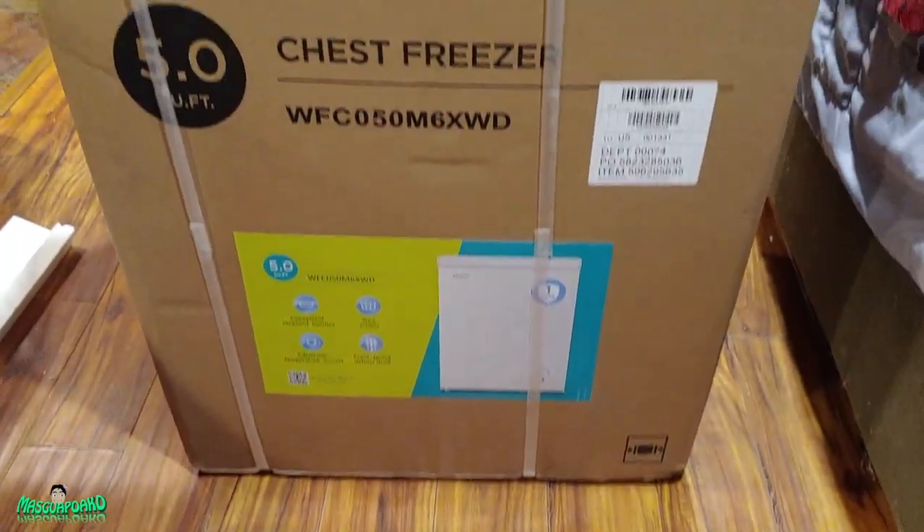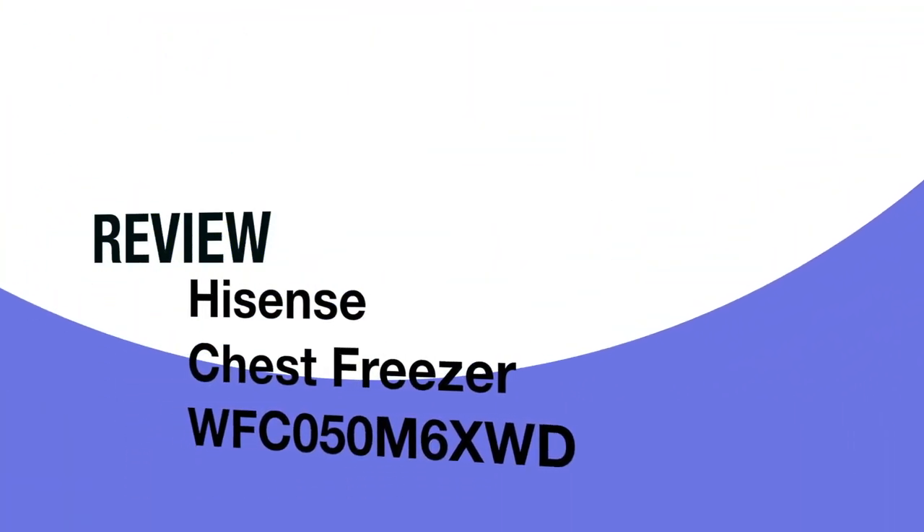Alright, this is an unboxing of the Hisense chest freezer 5.0, got it at Walmart for $197. This is the second chest freezer we bought today because the first one had damage on it — it was a Magic Chef. Here's the video of it.